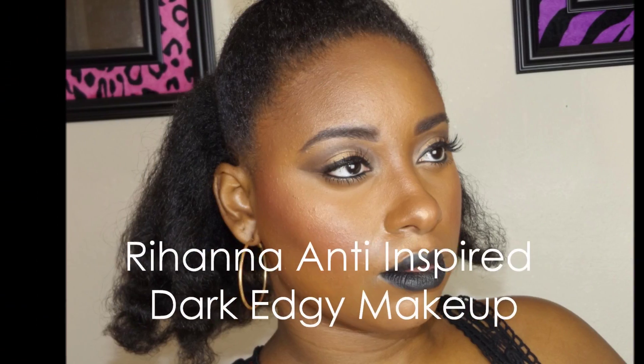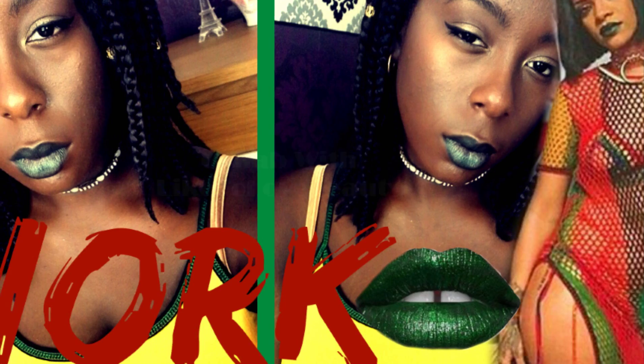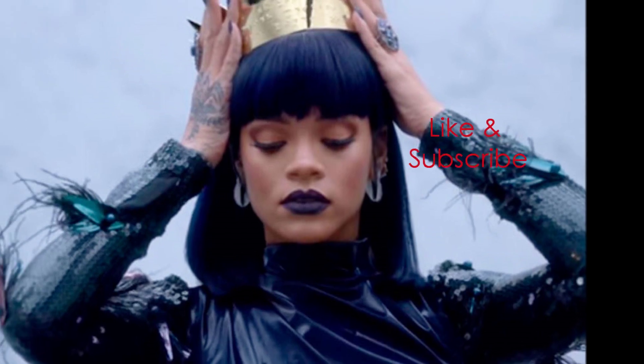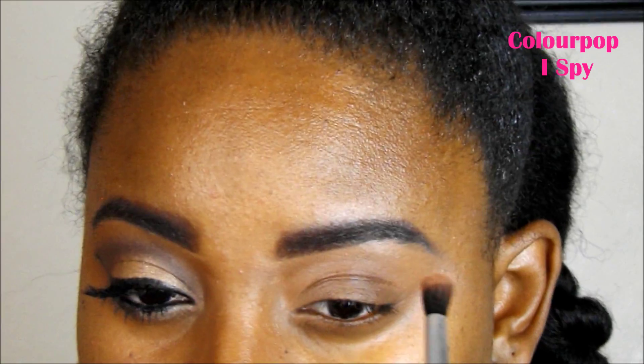Hey everybody! Today we're going to be working on this anti-inspired makeup tutorial. This is a collab video with Like2LoveBeauty — she did the work tutorial, which I also did on Wednesday. Don't forget to check out both of our tutorials, and let's go ahead and get started in this process.